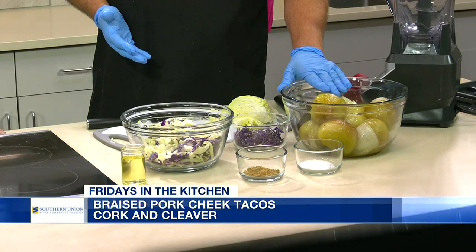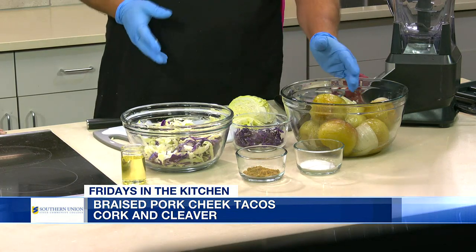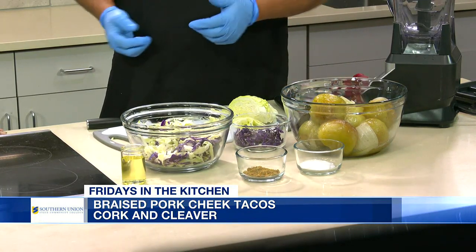We've already started roasting off our vegetables for our salsa verde. That has green tomatoes, yellow onions, garlic, jalapeños, things like that. It's already roasted off. We're going to toss it here in the blender in just a second, whip it up, and then that'll be used in the whole taco station.